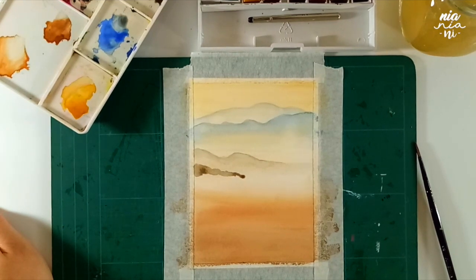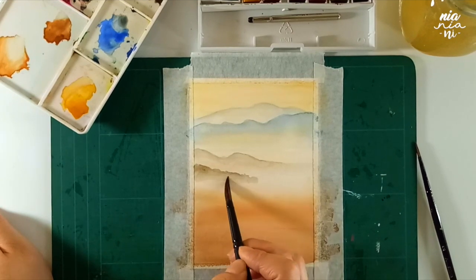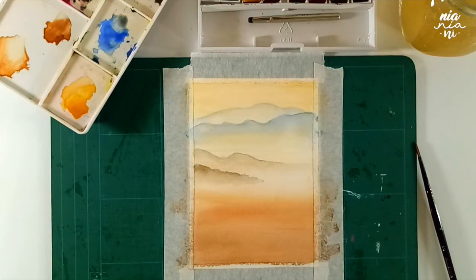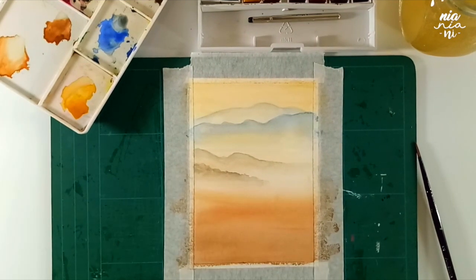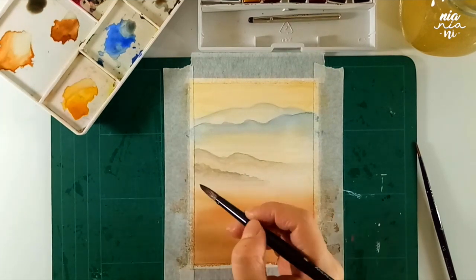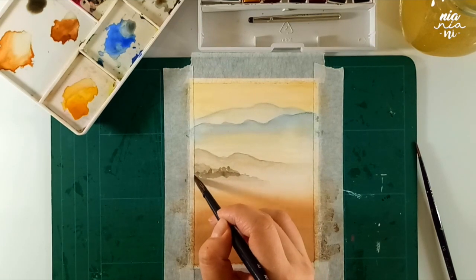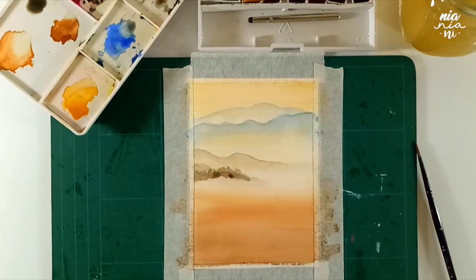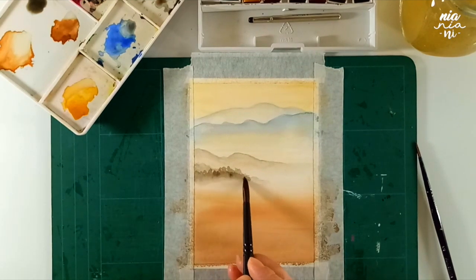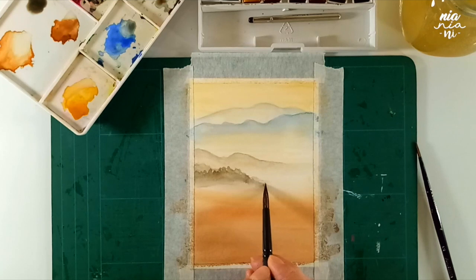As you get closer to the foreground, I also want to make my mountains look a little bit more jagged. This is to suggest that your eyes can see a little bit more detail of the mountains, and as it's getting closer you can start seeing the trees growing out. It's also up to you if you want to make the mountains a little bit more further apart or closer together, because it just means there's a difference in height or in distance.